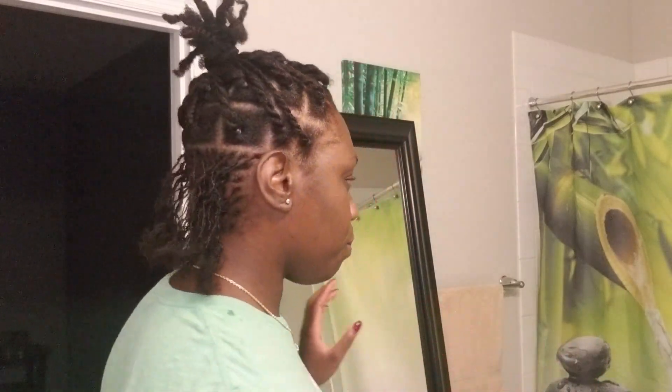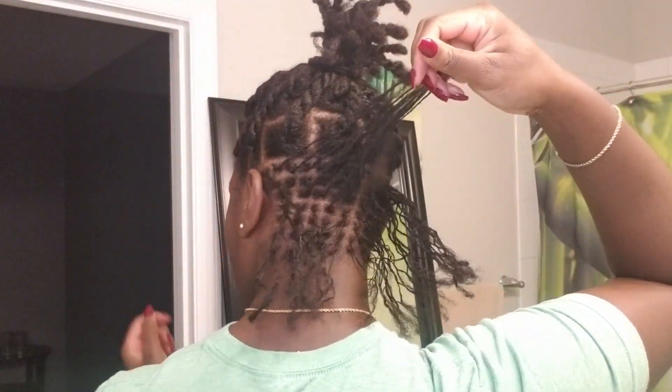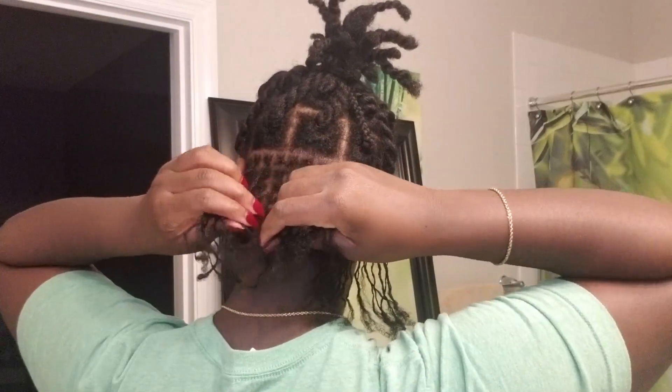Let me show you what I've done today. I completed the whole nape area and I'm loving it so far. I still have a ways to go but I'm going to get there. Eventually I'll get there and once I get finished, I'll be done. The install is the hardest part — the longest process, I should say. The back's done. Once I got done with the section I just braided it up, which is why it kind of looks all stiff. But that's okay.